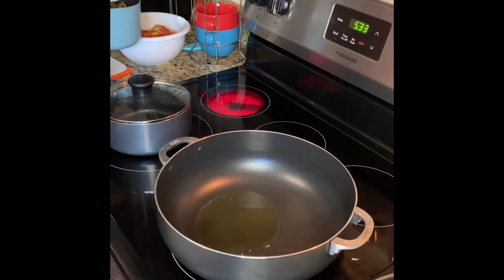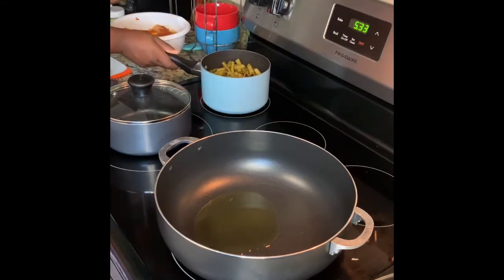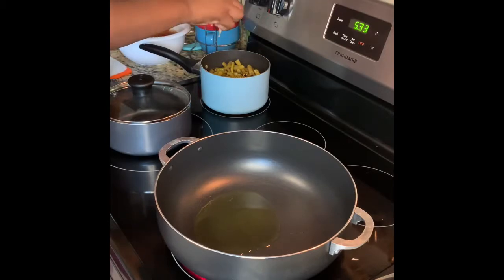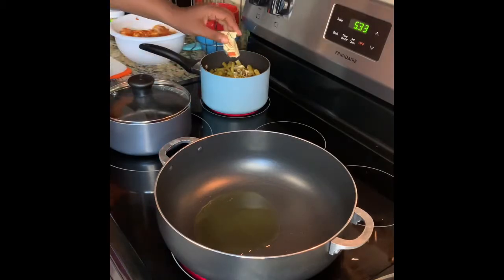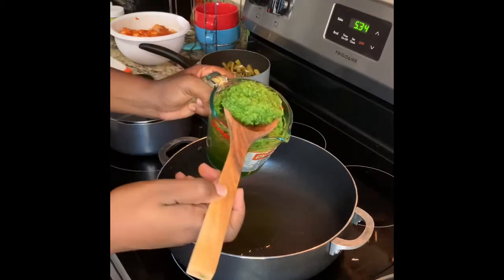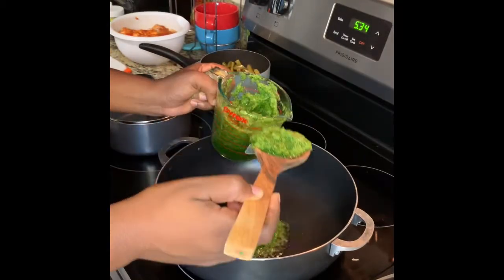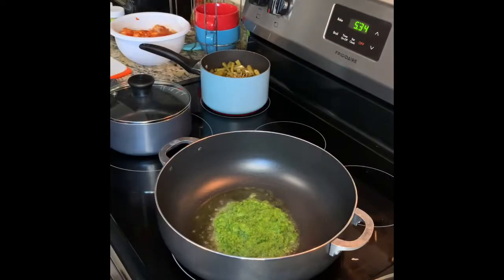Take a couple of tablespoons of olive oil and coat the bottom of the pan. Next we're going to cut up a small onion and throw in our green beans. After the green beans are placed in the pot, we're going to take that ham concentrate seasoning and put that in with the green beans. Then we're going to add our sofrito and let that come up to temperature, sautéing for about two to three minutes until the veggies become fragrant.